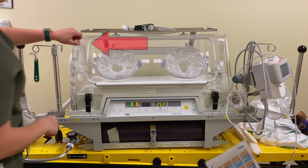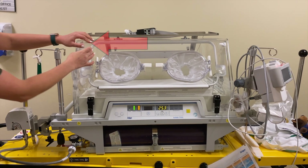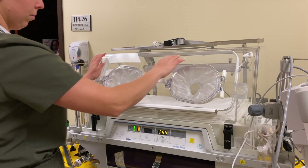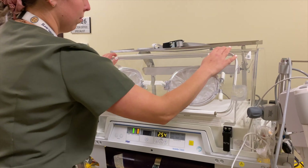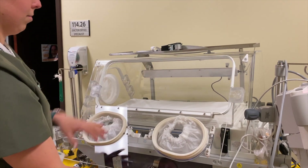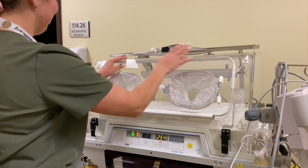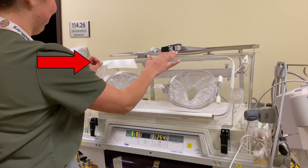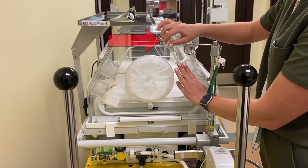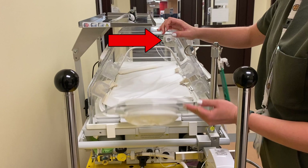To open the wall of the incubator, twist the wall hinges upwards and support the wall as it opens towards you. This way, you will have ample access to the infant if needed. Please ensure to close the wall and secure it into the closed position by twisting the hinges inwards. The head door access works similarly.